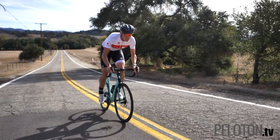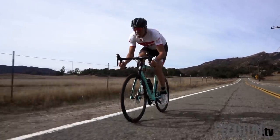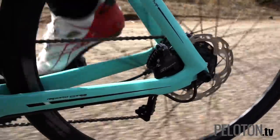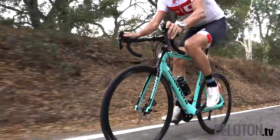The Aria eRoad is a Class 1 system, delivering assistance only up to 20 miles per hour. The bike can offer 250 watts at maximum, but that's only during starts and accelerations. In full gas mode, you can expect sustained assistance of about 150 watts.